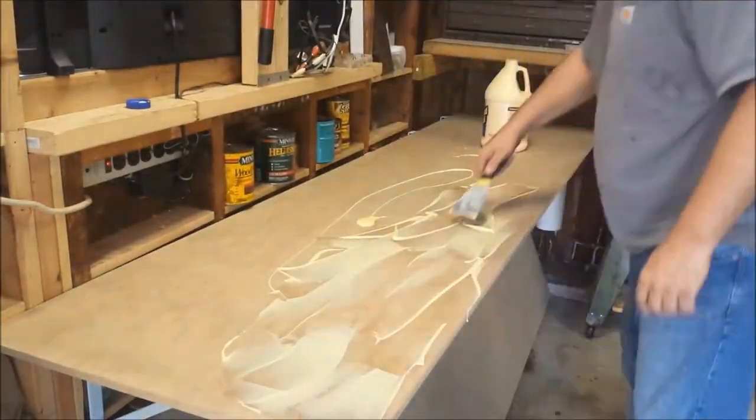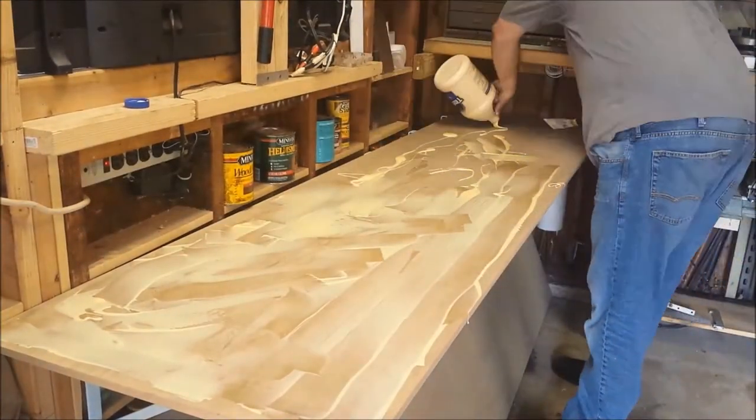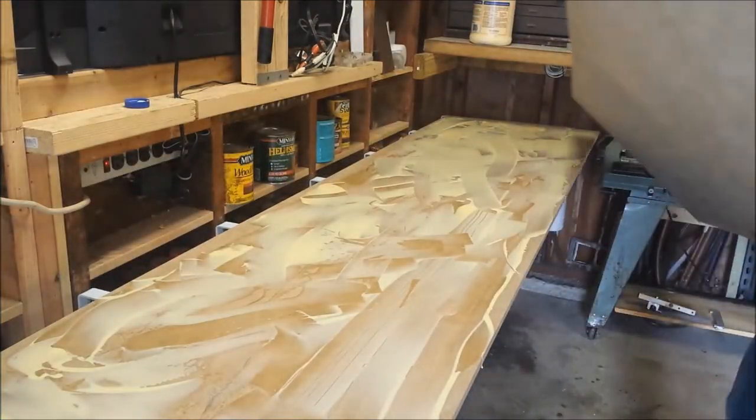Here I am applying the wood glue to the surface using a putty knife. This is a pretty interesting do-it-yourself table design — I first saw this probably 20 years ago. Now it's time to screw it together.